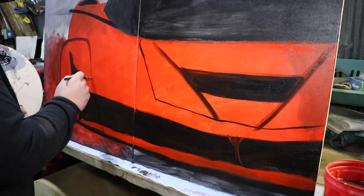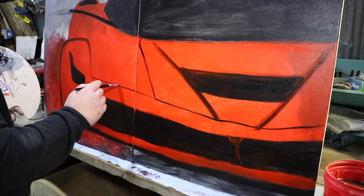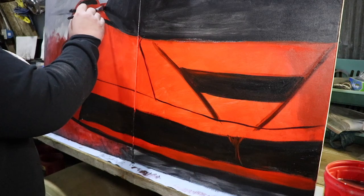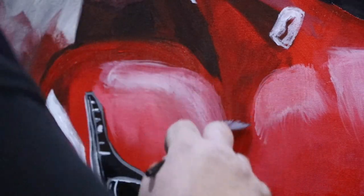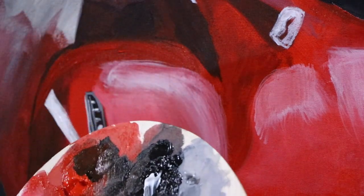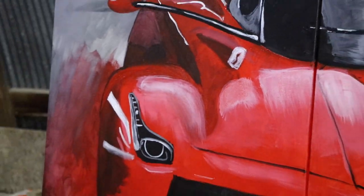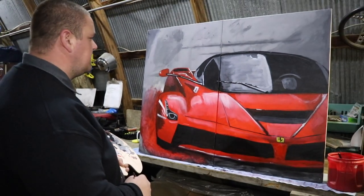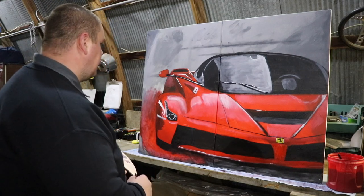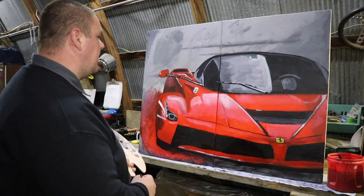Okay friends, sometimes you just need to know when to take a step back and take a look at your work. So let's do that together — let's take a step back and let's see. I think that looks nice. You know, for our first LaFerrari painting together, I think we've really done something special here. This is the happiest LaFerrari I think I've ever seen.